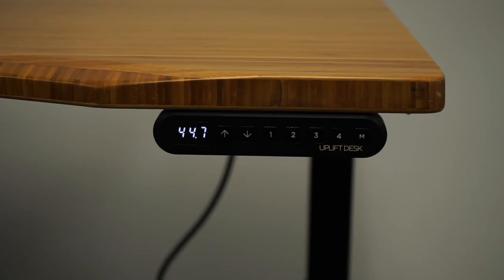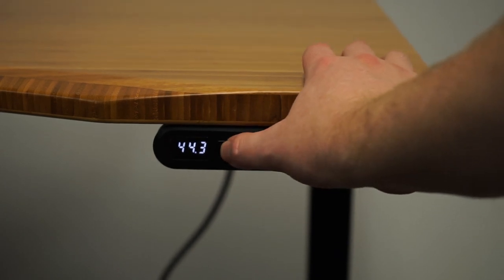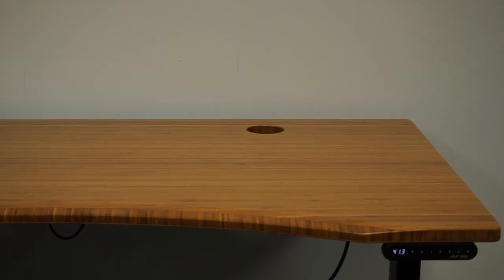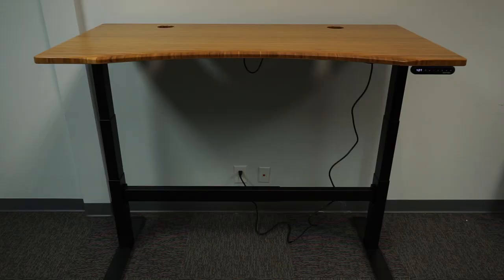Here's a look at the keypad — it's fairly simple with up-down buttons as well as memory preset positions. Here I checked the collision sensor; you can see it's very sensitive, as just putting my hand on it sets it off. You can also see the grommet holes are not finished all the way around, which would leave them susceptible to damage from any sort of liquid spill.